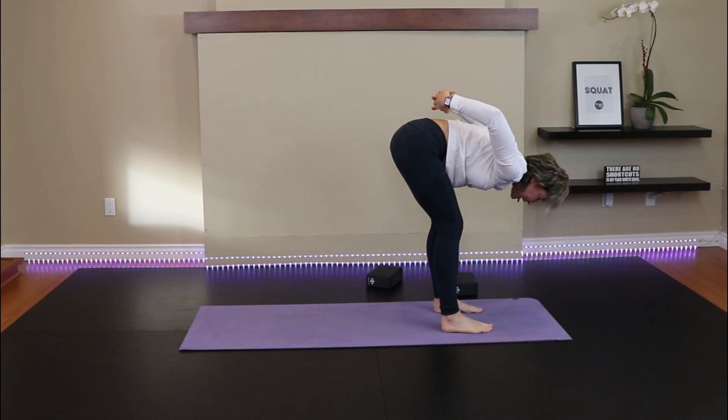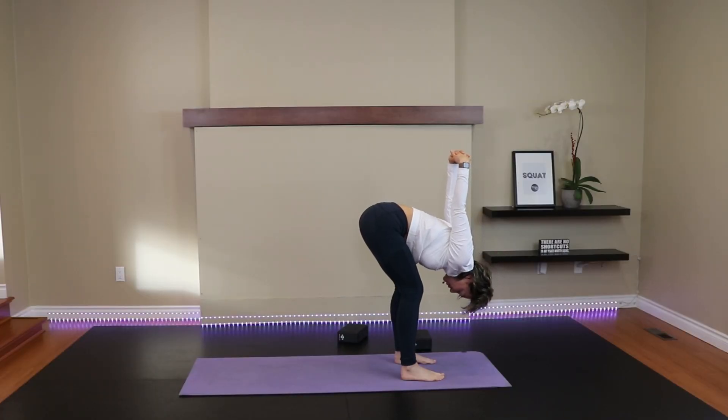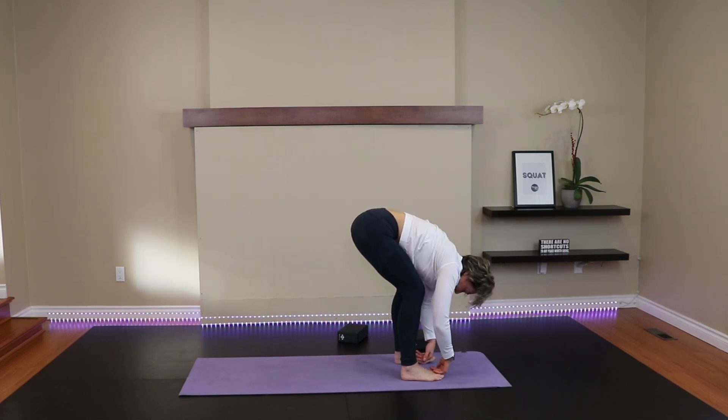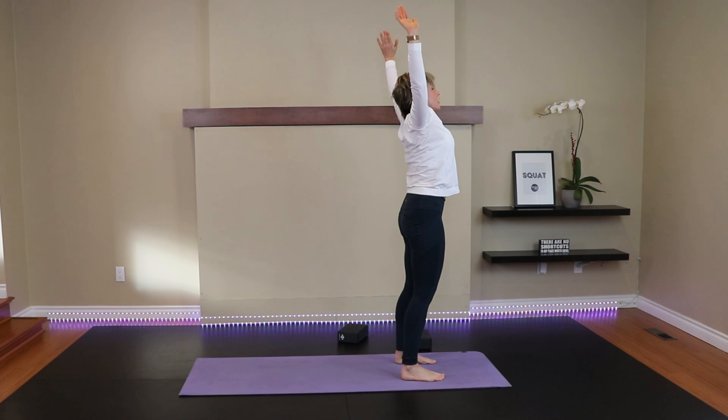Now let's take the arms behind the back, interlace the hands and let the arms extend. Let the chest come down to your thighs. Strong in the legs — getting a stretch into the arms and front of the shoulders. Release the arms, bring them in front of the body. Give me half fold, neutral spine. And then exhale, release down. Inhale, press through the legs, bring the arms overhead to standing position. Exhale, arms down by your side.